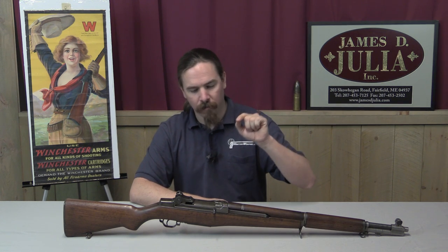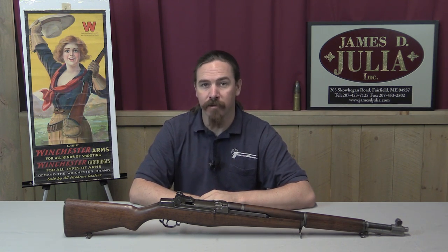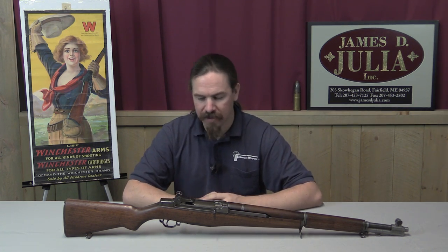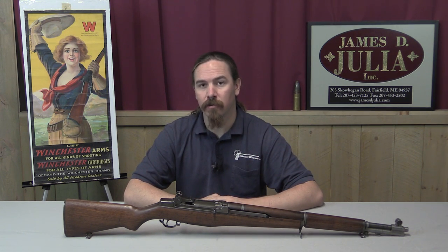We're using a rifle today to answer a question that a lot of US rifle enthusiasts may have, and that is: what is a gas trap Garand? Well, this is a gas trap Garand. This is one of very few existing, surviving, original and unmolested gas trap M1 rifles.